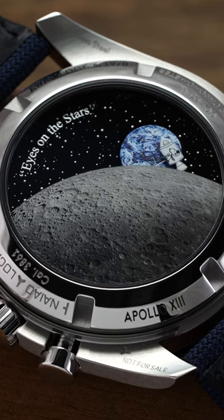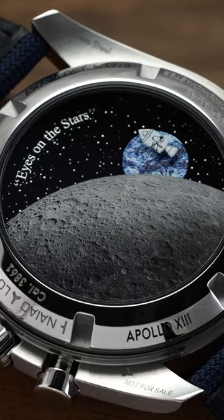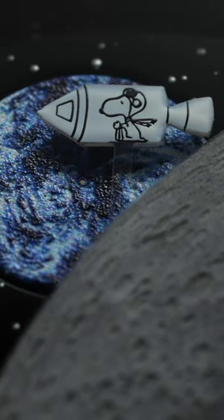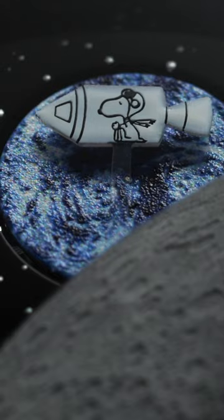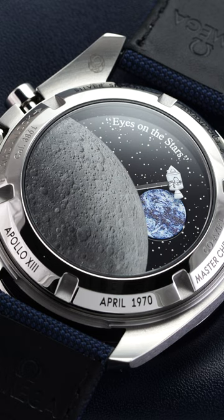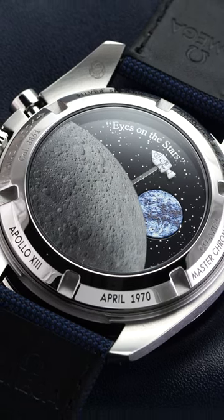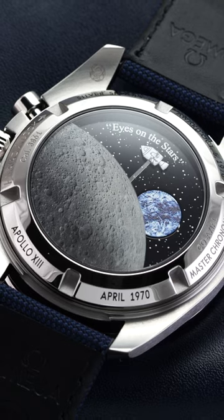And while there are other Omega Snoopy watches, this most recent iteration does something truly incredible, with a mechanical animation portraying Snoopy in a tiny lunar module making its way around the caseback around the moon. Tied to the chronograph operation, you simply start the chronograph and watch Snoopy fly through space. And a quick reset hides him back in that resting position behind the moon.